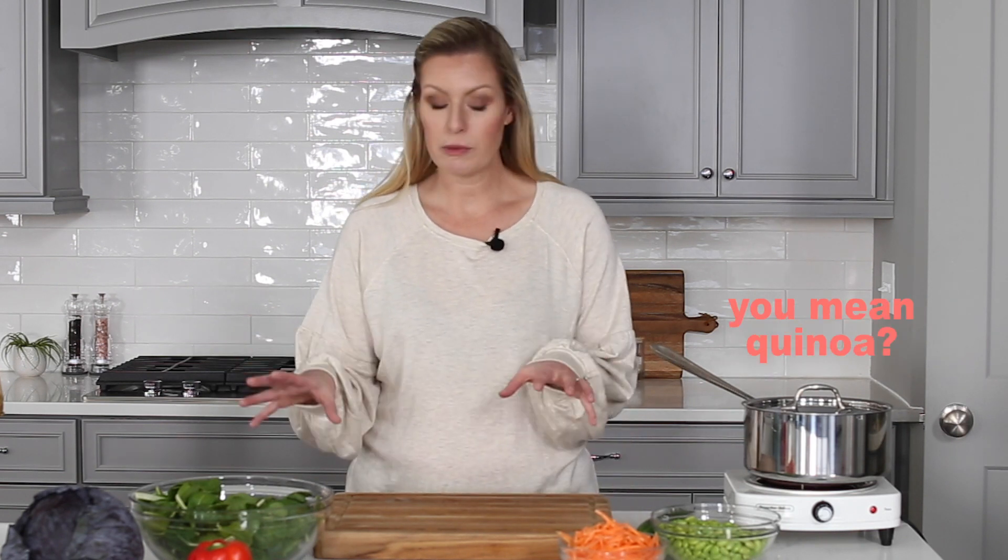While the edamame is cooking, go ahead and start to prepare your other ingredients. Put the edamame in the microwave and heat for 2 to 3 minutes depending on what the package says. Then move on to chopping your other vegetables.